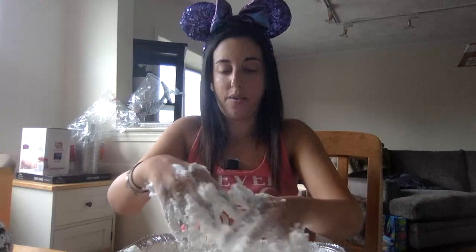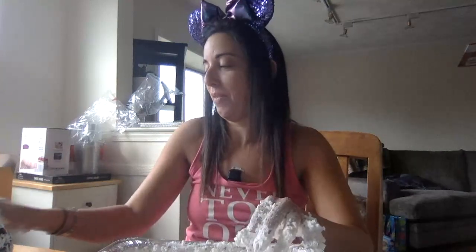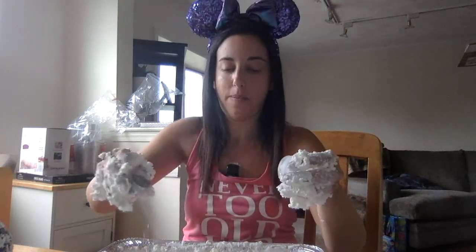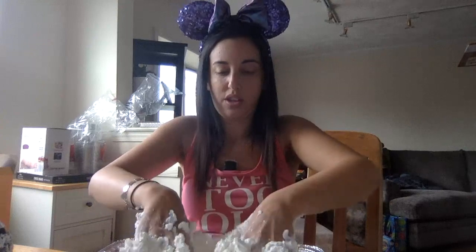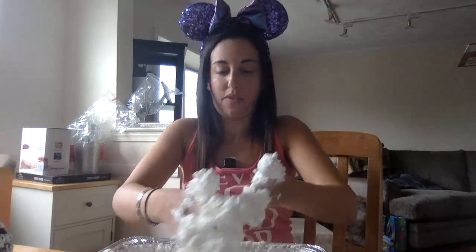Now I'm going to add, as cleanly as I can, some glitter. Try not to get this mixture on everything on my table. Just a little bit of glitter in there — as if this wasn't completely messy enough! Just squish it through. Now it's sparkly!